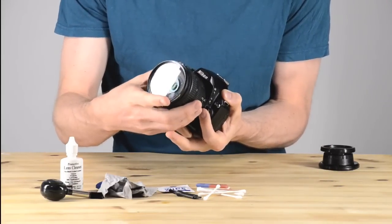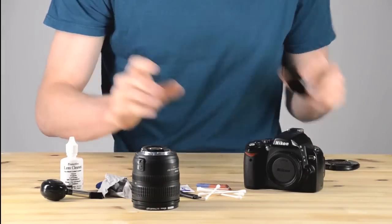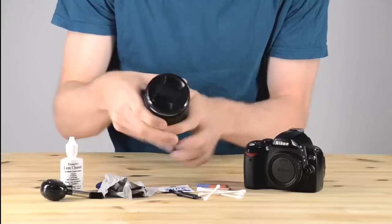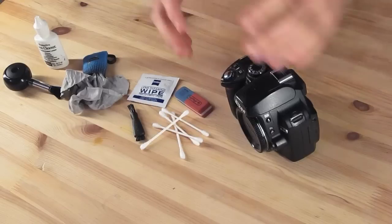First we're going to start by taking off the lens. This is a very important step because the lens will be covered in a separate video. Put the body cap on and put the lens caps on both ends of your lens. You want to make sure that you're protecting your glass. Put that lens aside — ready to start on cleaning the camera.